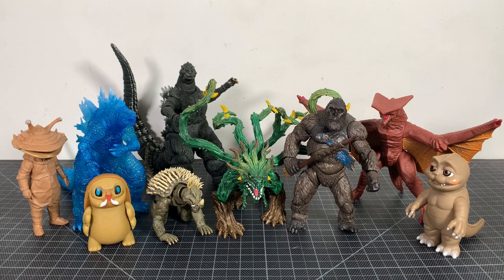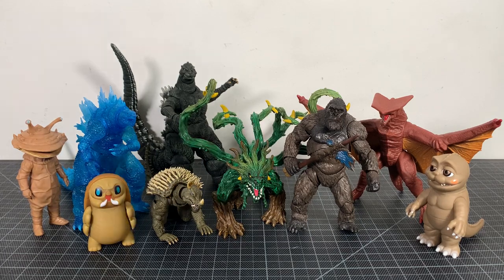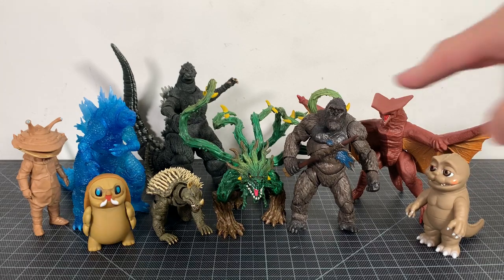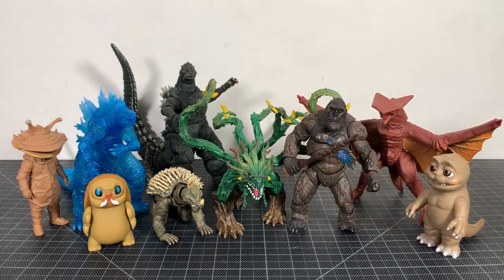For your size comparisons, here's the jungle creature with a bunch of figures you might have in your collection, including the SH MonsterArts Godzilla vs. Kong Kong — that's the Kong I was talking about. I really like them together.